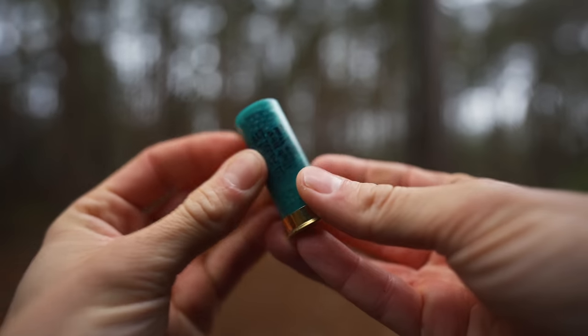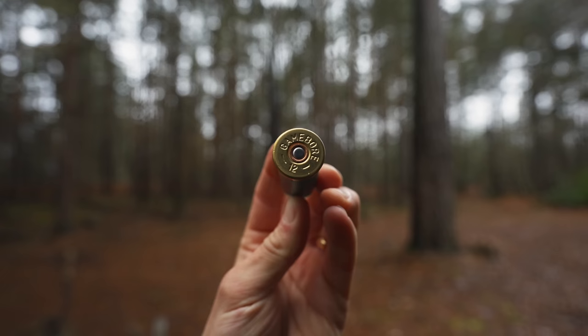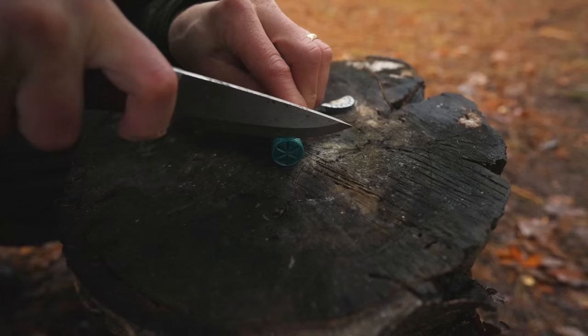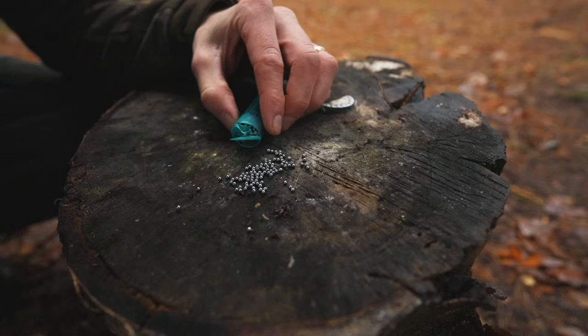Aside from the obvious of taking out small game animals and birds, a shotgun cartridge can actually have multiple survival uses. There are a number of different components to a shotgun cartridge, and if you are careful, you can gently take apart this cartridge and expose these components with a knife. I do this by gently rolling my knife around the end of the cartridge. The first part that comes out is the shot — it's important that you keep this shot safe and don't let it spill out onto the forest floor.